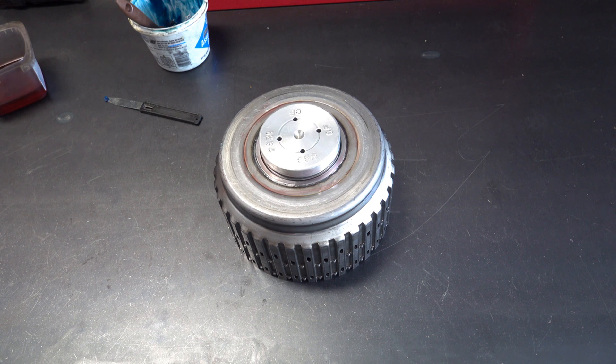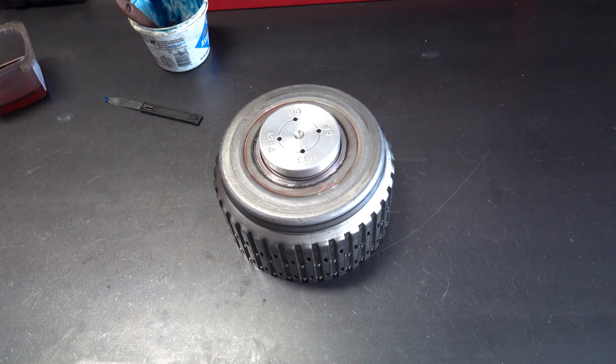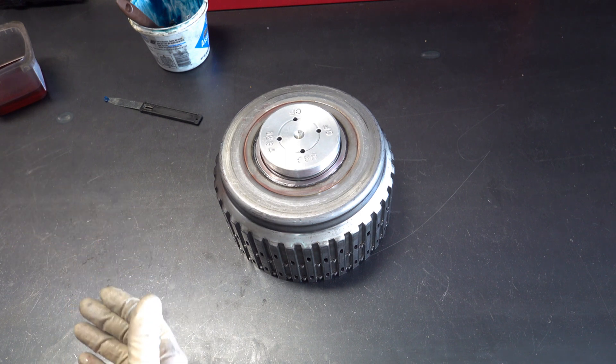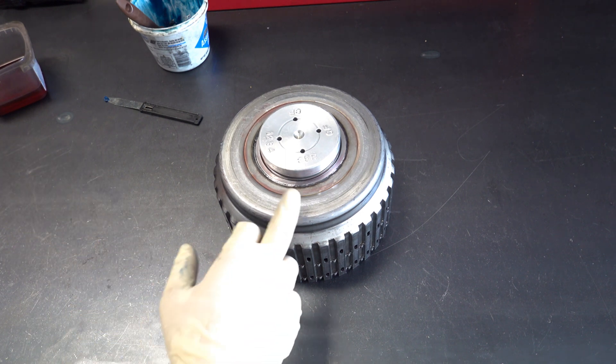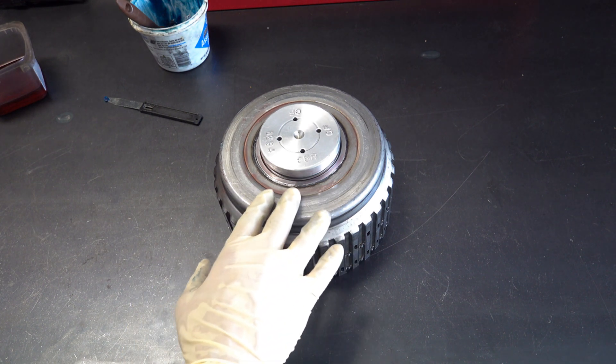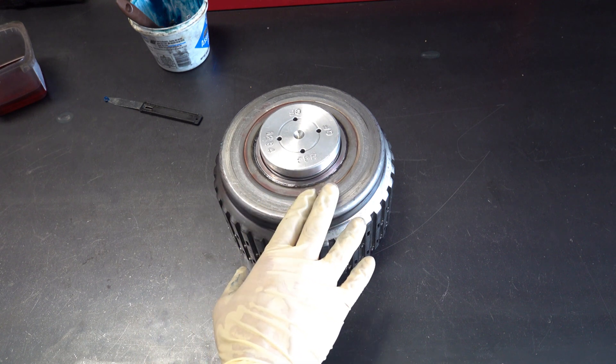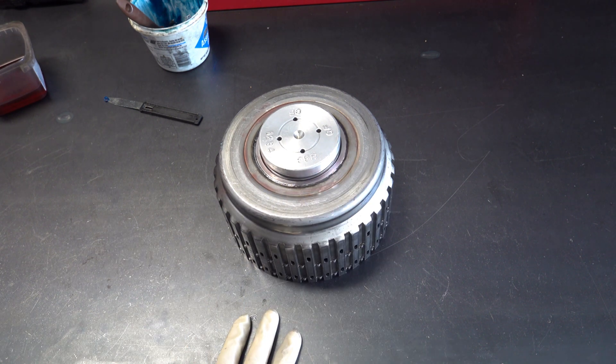In 2010, GM updated these welds from the factory so that the incident rate of 3.5R clutch failure due to this problem dropped fairly dramatically. However, I still see leaks at this location in later model units, but they're not as bad and not as frequent.